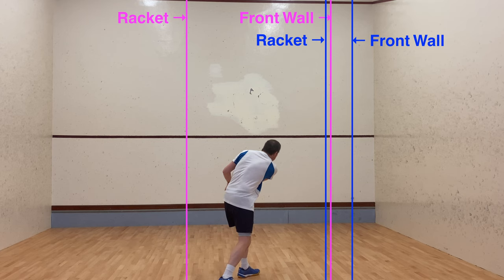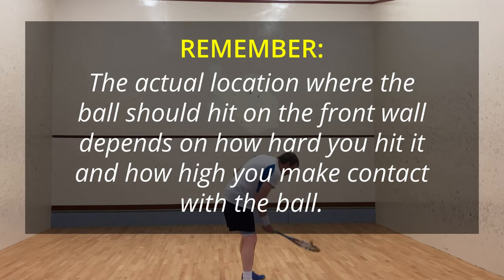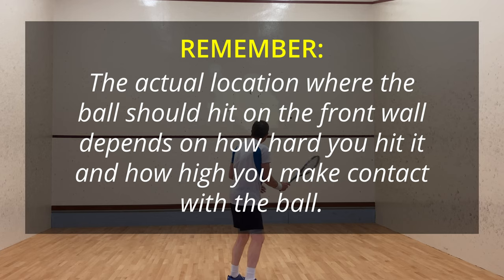This is the general idea to understand. The front wall point of contact depends on how hard you hit the ball and how high the ball is when you hit it. There's no substitute for getting on court and practicing lots and lots of nicks. Over time you'll develop the ability to judge the angle and the height. Really it's just a case of practice, but consciously thinking about what changes you need to make each time you hit the ball.